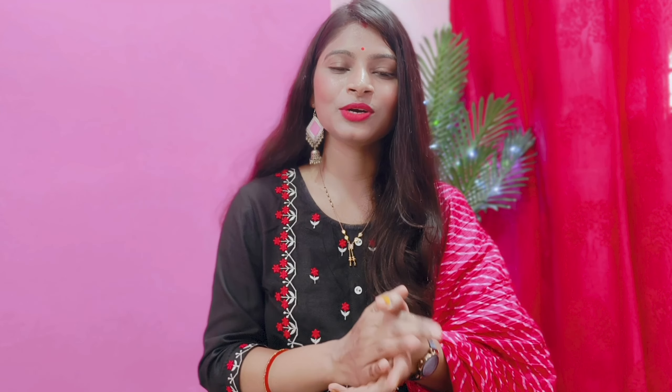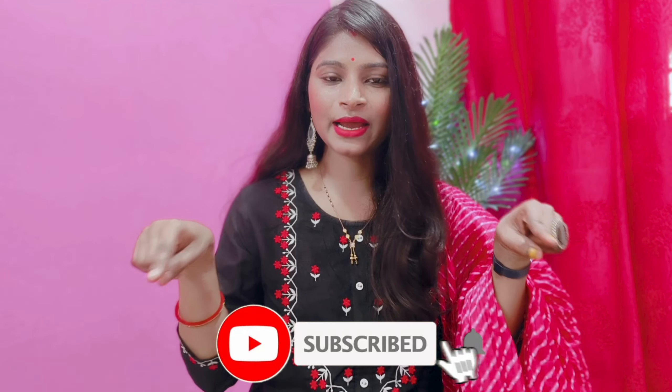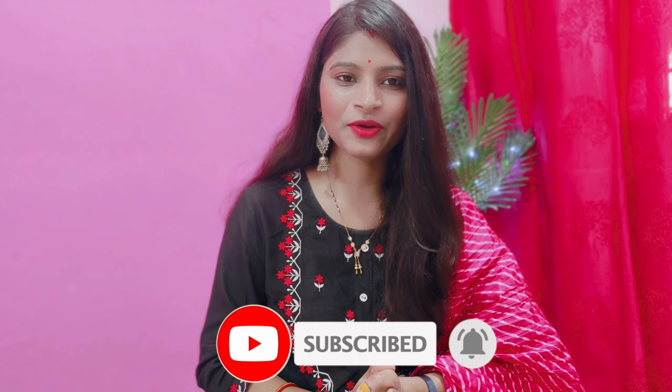That's it for today's video. I hope you liked the footwear collection. If you liked the video, please like the video, subscribe to the channel, and share the video with friends and family. Don't forget to press the bell icon for notifications. Until then, bye, take care.